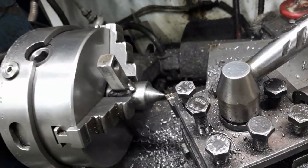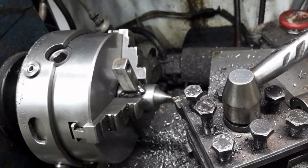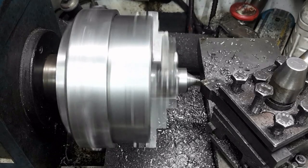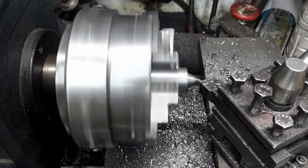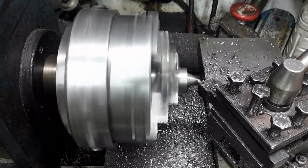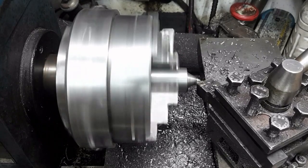I will turn the workpiece between center and center. Instead of removing the three jaw, I hold a sacrificial center in the chuck. The center has a protrusion where the stud is fitted to drive the dog. The center is trued.